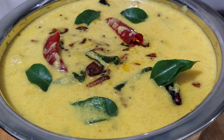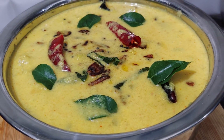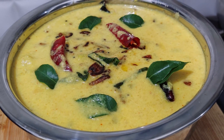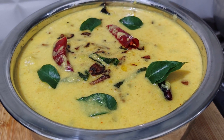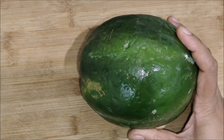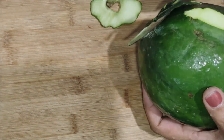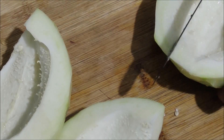I am prepared for this recipe. I am prepared for papaya. Now we have a special recipe.